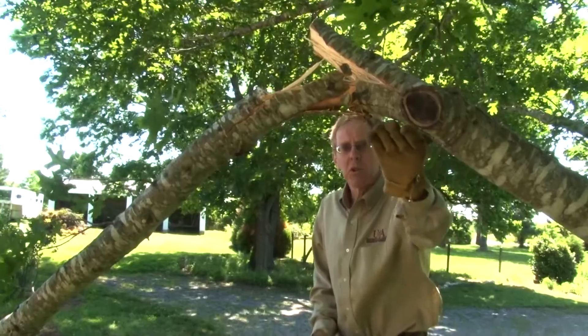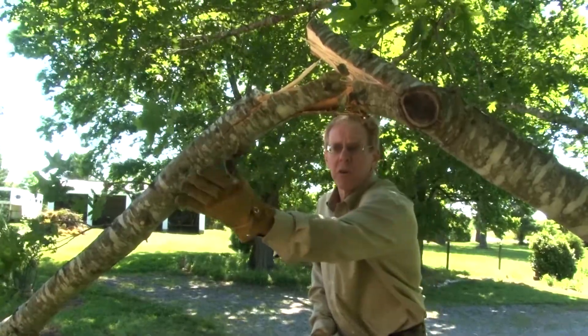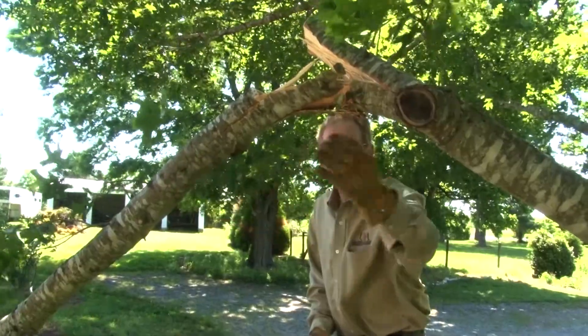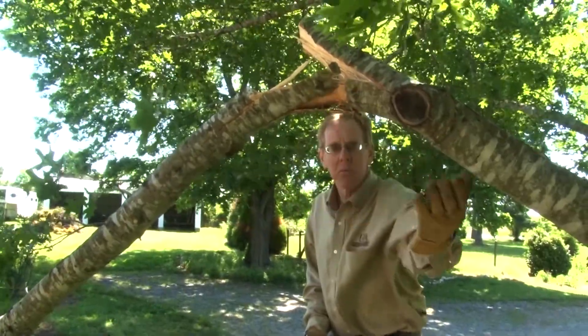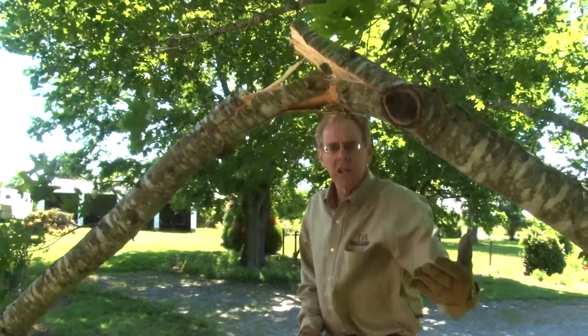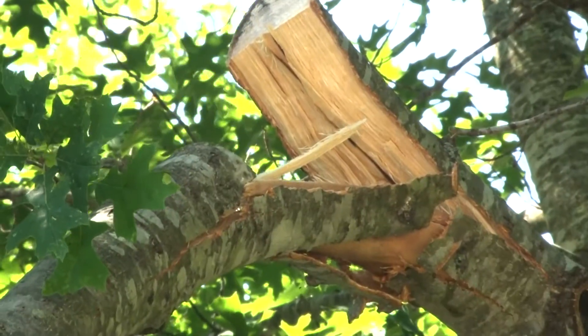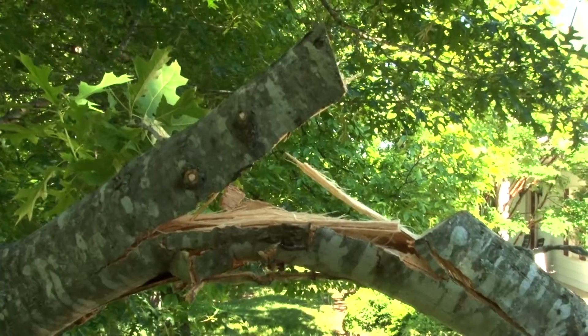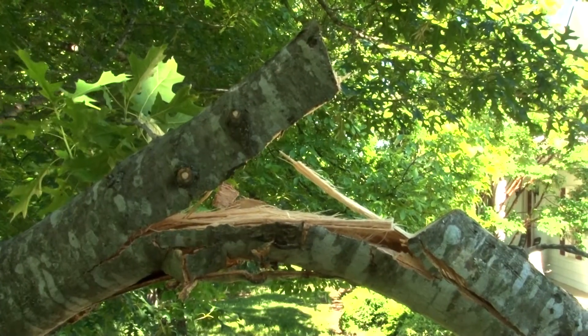As expected, this was the result. There was far too much weight on this outer branch for me to handle by myself and we've certainly made a mess out of this pruning cut. It clearly illustrates that this type of pruning — a single cut on this large of a branch — is just the wrong approach.